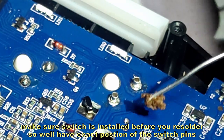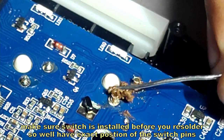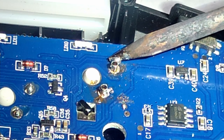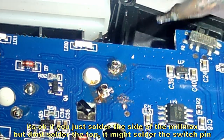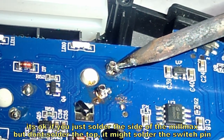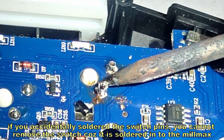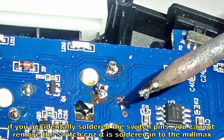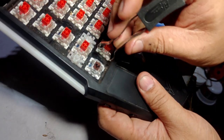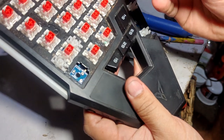Let's try to insert our new switch — and there you go, it's all connected. Now let's re-solder this. Put the soldering base first, then solder it in. Let's try removing the switch and putting it back again — and it's okay.